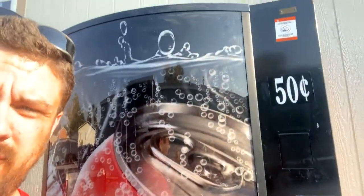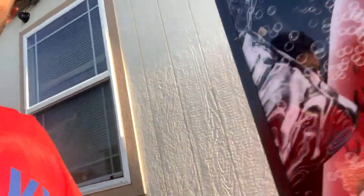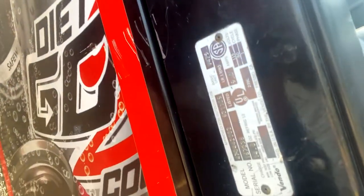It's an old Vendo 440 or 475, and it's going to get all cleaned up and converted.